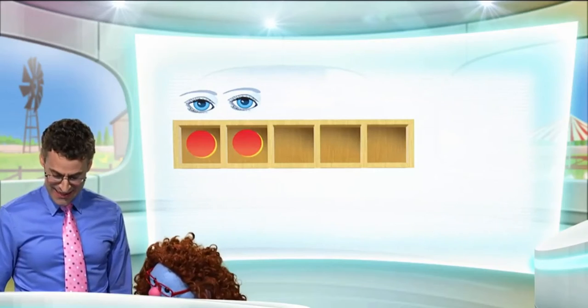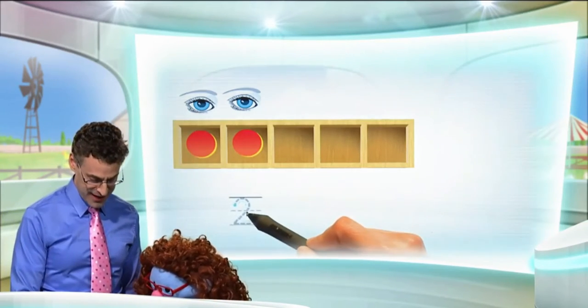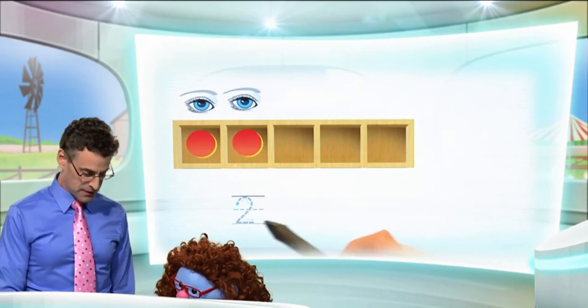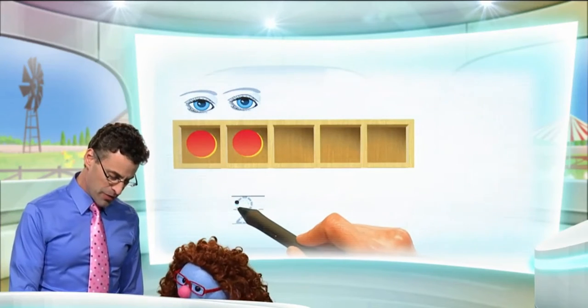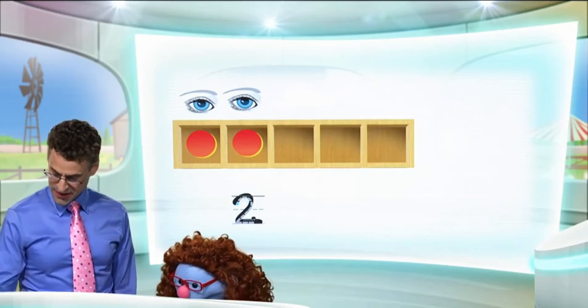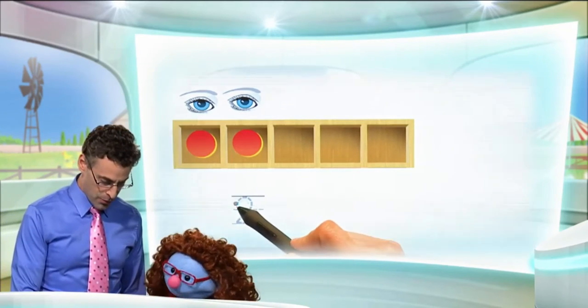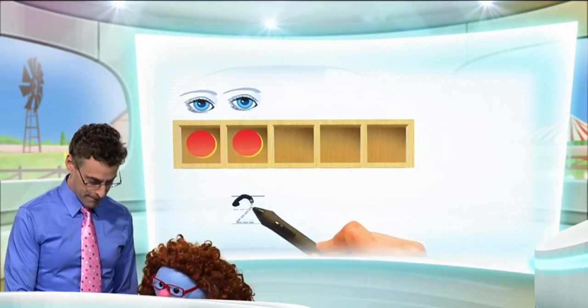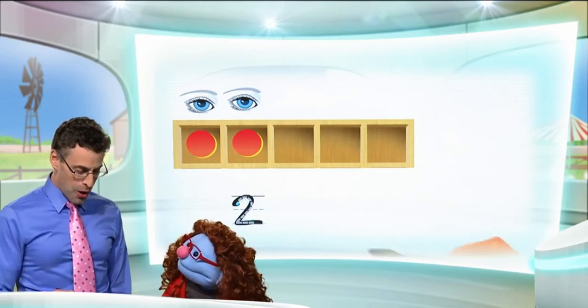How many eyes? Two, exactly — two eyes! Now how do you write the number two? This is really neat, I like this one. Always important to know where to start, so we're going to start at the little blue dot. Now the motion is — whoosh and over! Let me show you that again. You ready? Whoosh and over! You say it. Whoosh and over! And that's the number two!